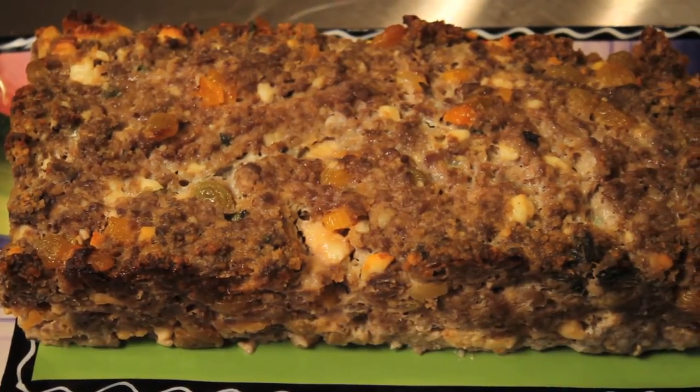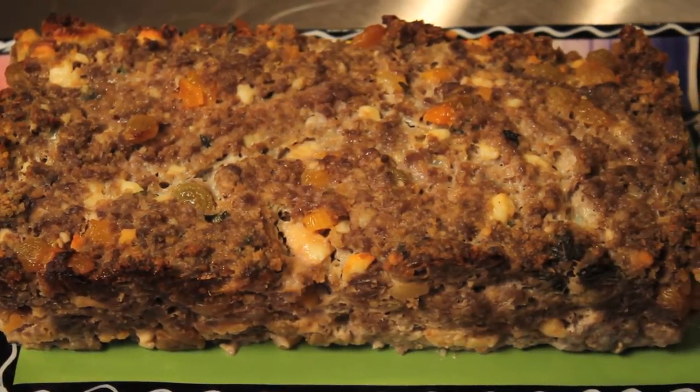Hi, I'm Ellen Bass. I'm going to make for you a lamb meatloaf recipe. What I've done with this dish is taken flavors from Morocco and the Mediterranean, and it's going to be such an interesting meatloaf — everyone will love it. I've got raisins and apricots and mint, and cumin and cinnamon, all flavors from that region of the world. So let's get going in the kitchen and put it together.